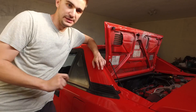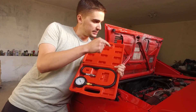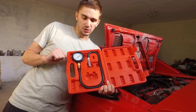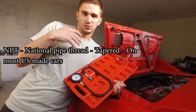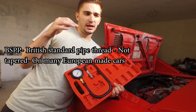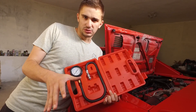When buying these testers, you have to be careful of the type of thread your oil pressure sender is using, because you'll be removing your sender and inserting the tester in its place. There are three types of threads: NPT (National Pipe Thread), found on most American cars; BSPT (British Standard Pipe Taper), found on most Japanese cars; and BSPP, which is not tapered and is found on many European cars. Be sure to do your research before purchasing.